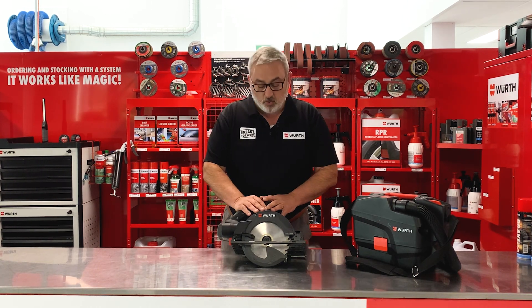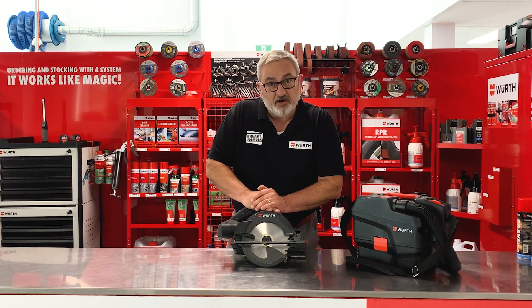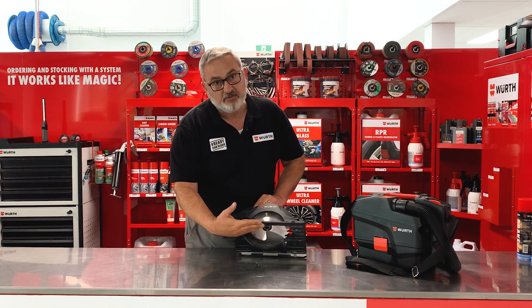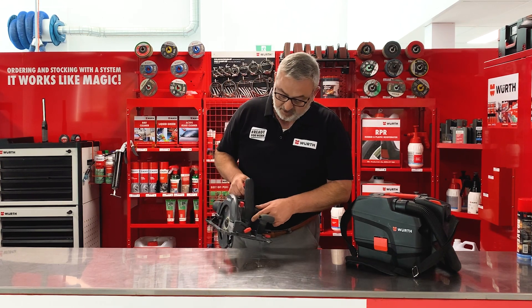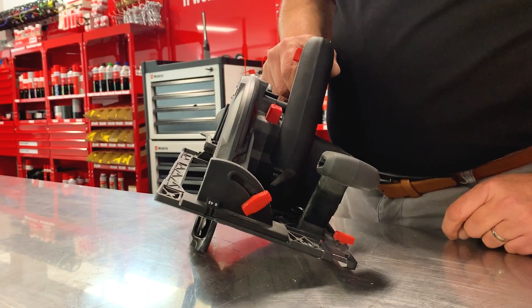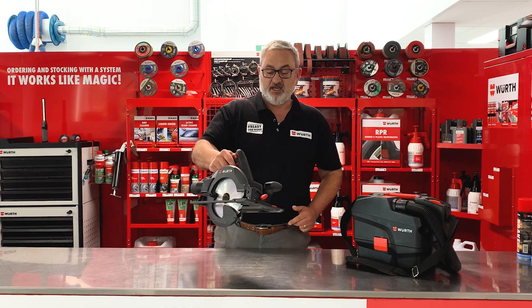Let's talk about the saw. The saw runs at 4,400 RPM. It has a 68 mil cutting depth from the 90 degrees. We've also got a light here that lights up where we're sawing. Of course, we've got a dead man switch and the trigger here.